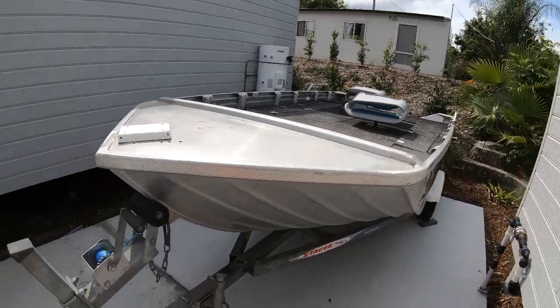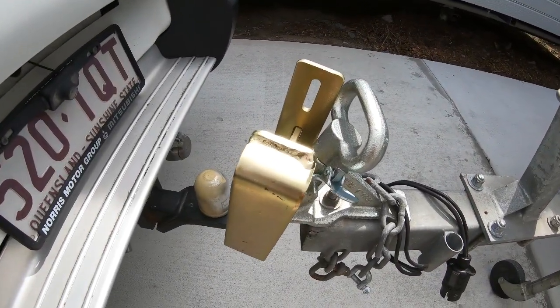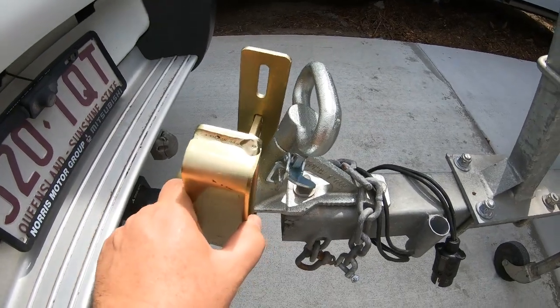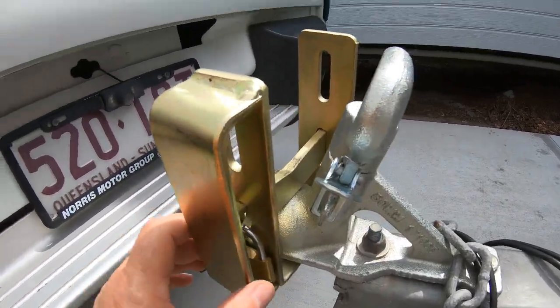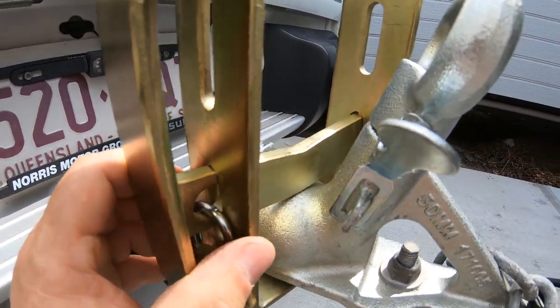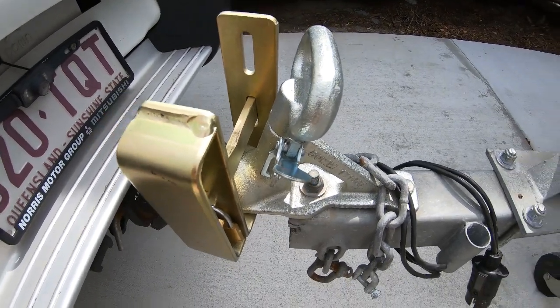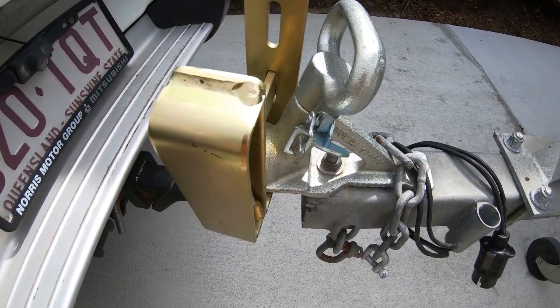So here's our little project boat we're going to be doing up. One of the first things I would highly recommend everybody to do is to put a coupling lock on it. It's just a lock — you get a padlock and you just lock it up for a bit of added protection. I'm also going to put a wheel clamp on, which I'll show you in a second.